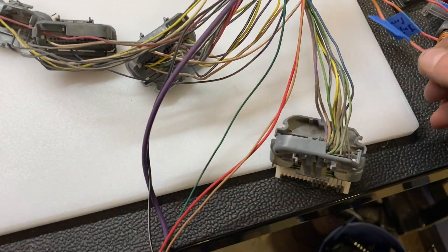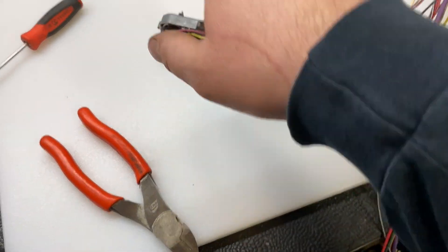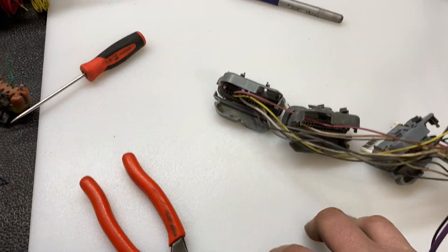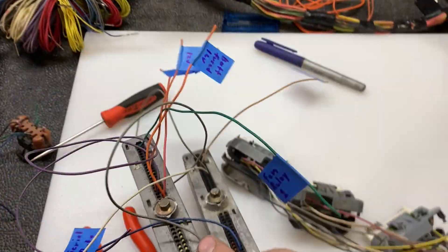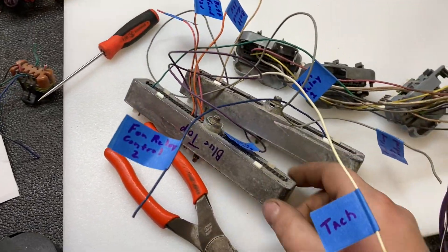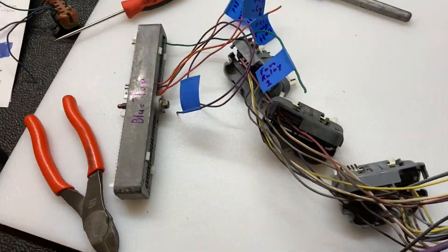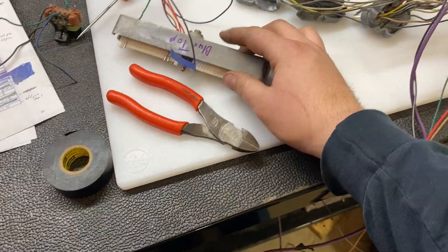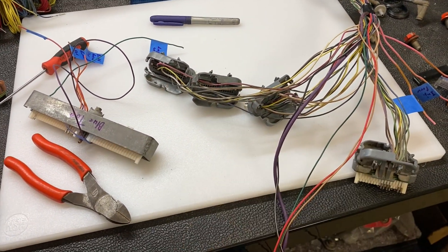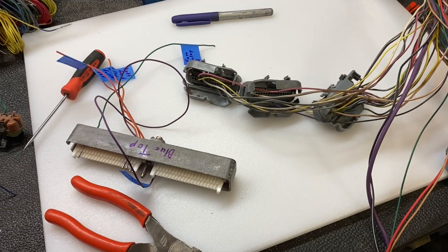The key-on ignition activates the ECM, and I may possibly jump those over if possible — I haven't decided 100% yet. I am going to use the grounds from the harness since they ground the block, which is a good solid ground. I'm going to start with the blue connection first since it's first on the sheet, and I'll do another time lapse for that.